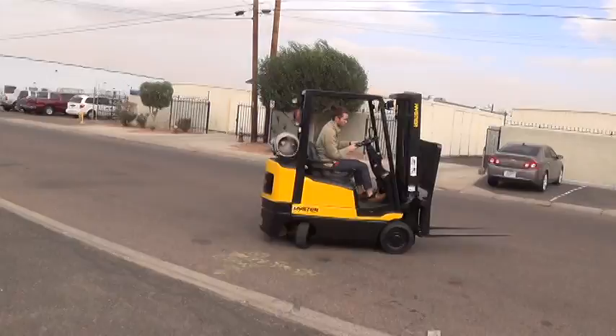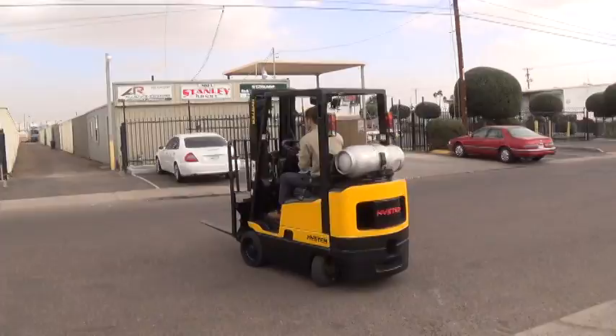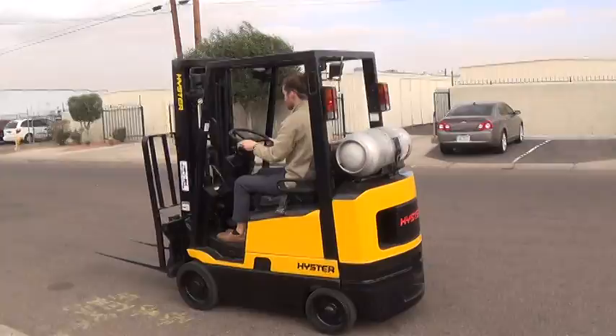We have a 1997 Hyster forklift. The model is an S40 XMS. It has a 4,000 pound lifting capacity and runs on propane fuel.